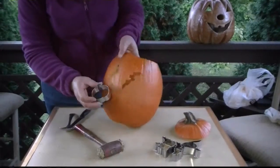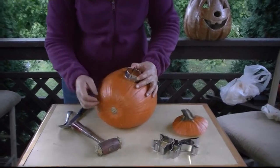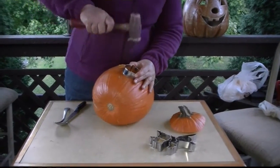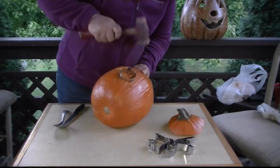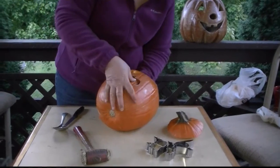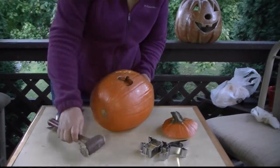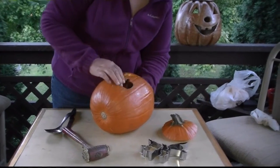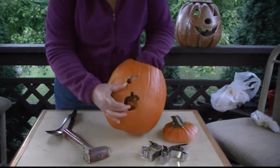Next I'll try the pumpkin shape. I decided that would be easier — put it down here near the bottom. All right, we got the pumpkin shape.